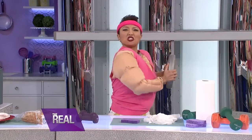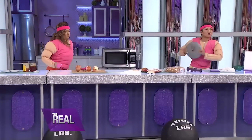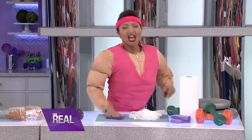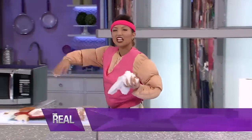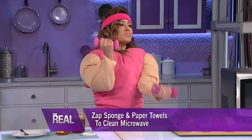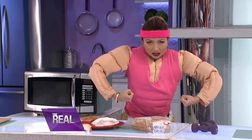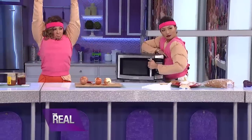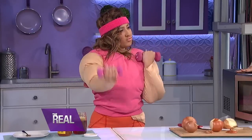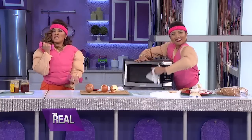After a good workout, you know you've got to wipe down the equipment. But cleaning up the microwave is no fun. To make it easier, toss some wet paper towels and your sponge right inside. Three minutes later — boom, Microwave Muscles! You let the sponge and the towels cool down, and you just wipe the grime away.